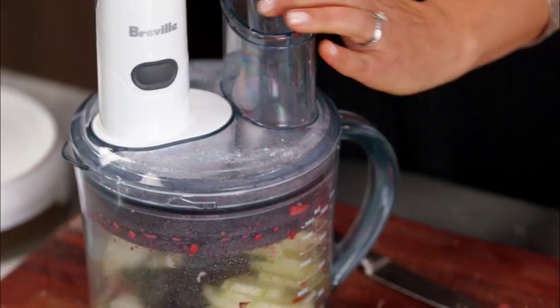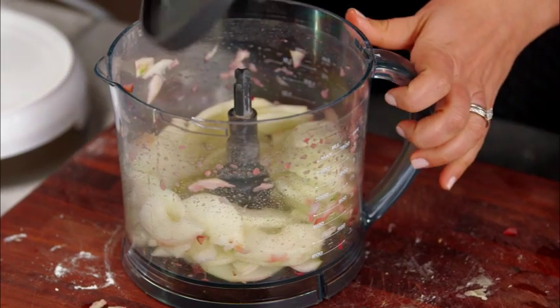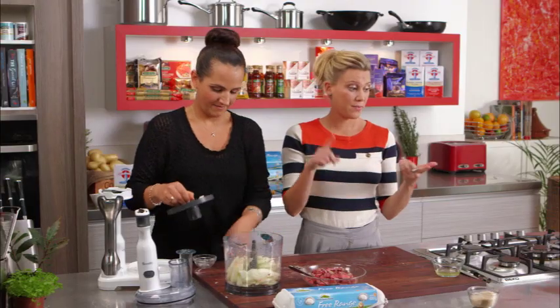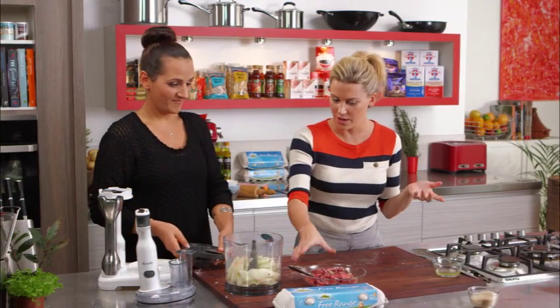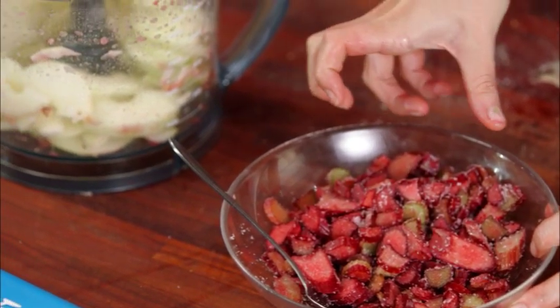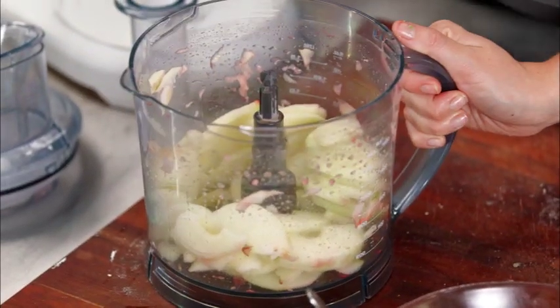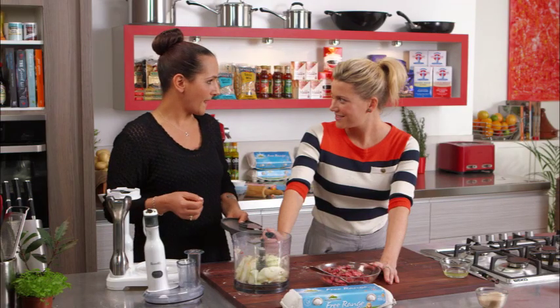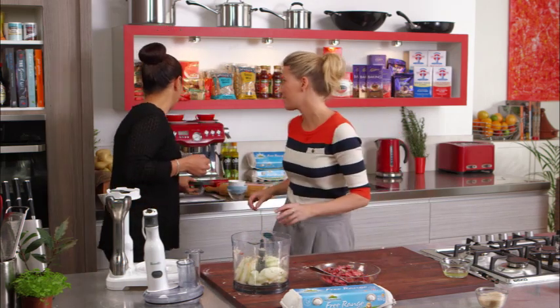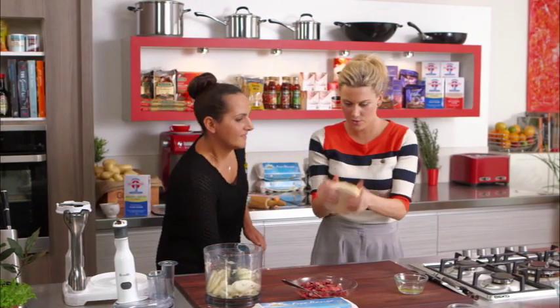That's all of our preparation — within five minutes we've made our dough, we've made our crumble, we've sliced the rhubarb which has some sugar on there so no bleeding, and the apples are done. All we have to do now is roll out the pastry and put it all together. We should go get it out of the fridge then — perfect.